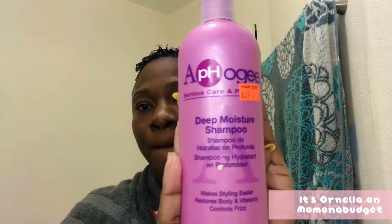After allowing my relaxer to sit for a minute, I went on to wash my hair with my ORS olive oil neutralizing shampoo — their creamy aloe shampoo. Then I went in with my Afro G deep moisture shampoo.